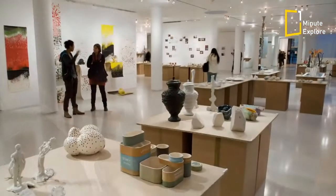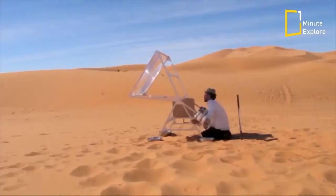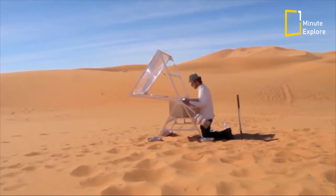Kaiser developed the project while studying on MA Design Products course at the Royal College of Art. The first manually operated solar sintering machine was tested in February 2011 in the Moroccan desert with encouraging results that led to the development of the current larger and fully automated computer-driven version, the Solar Sinter.